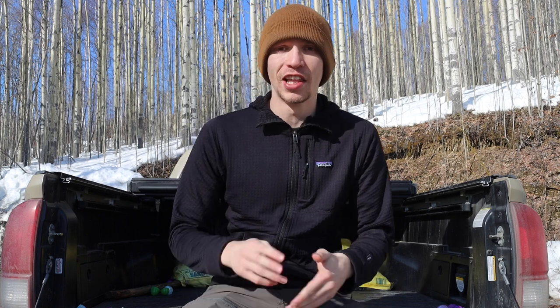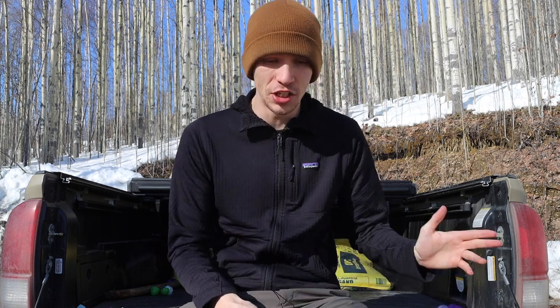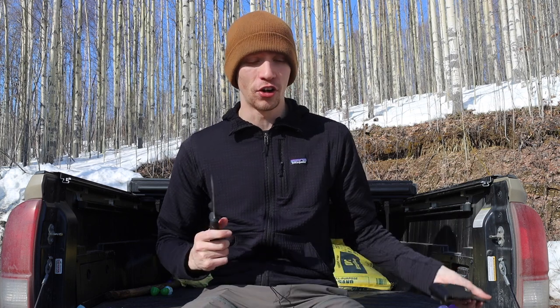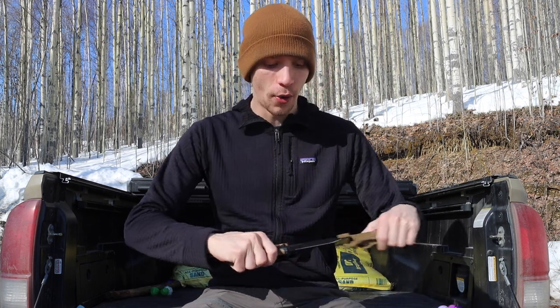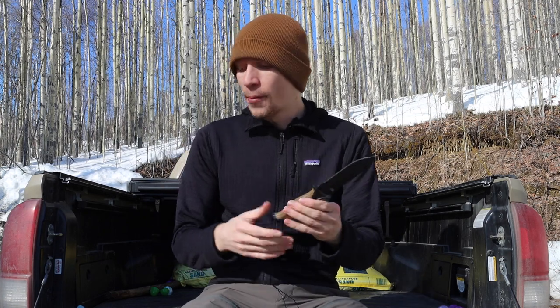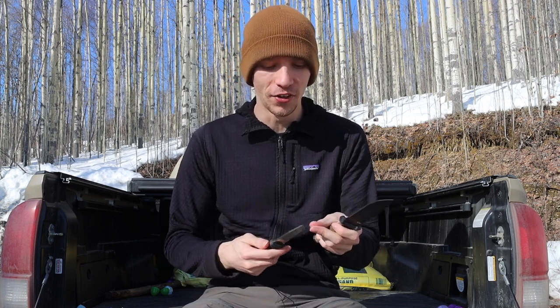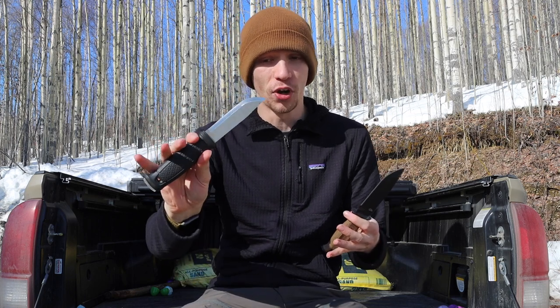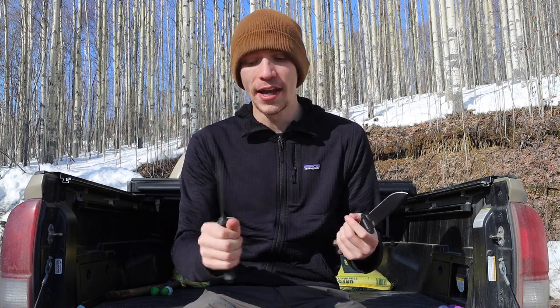Instead of trying to respond to everyone in comments, I thought I would break it down into a video. Please don't forget to comment, like, share, subscribe — links are all down in the description below. Now, in my video where I talked about four knives that were better than the Gerber Strong Arm, that video still remains largely true, but admittedly the Mora Garberg should have been on that list.